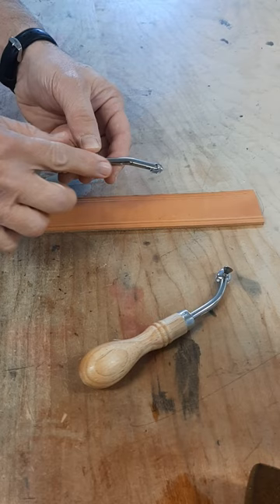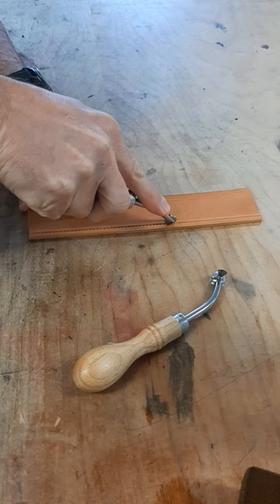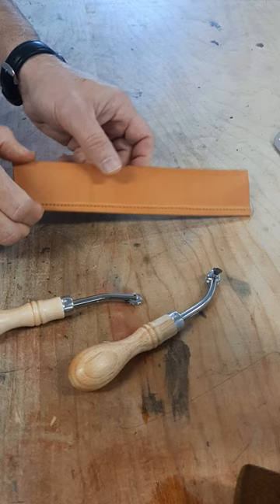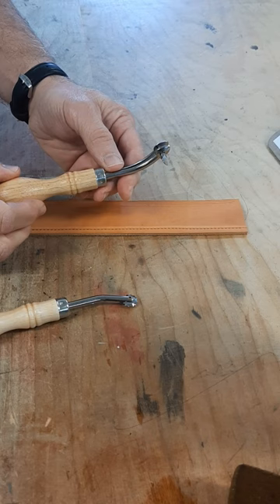Another neat design effect can be achieved by running an over-stitcher tool along the crease line to give a stitched look. The adjustable creaser is definitely a very useful leather working tool for your leather shop.